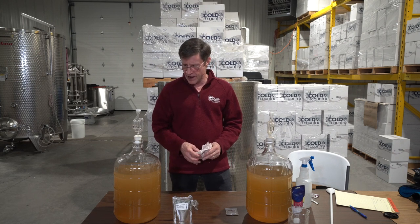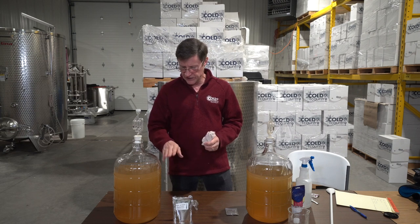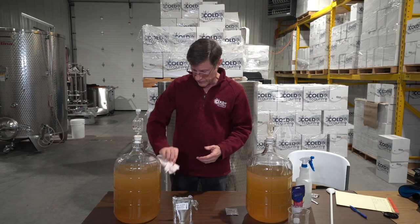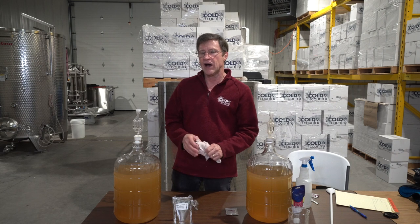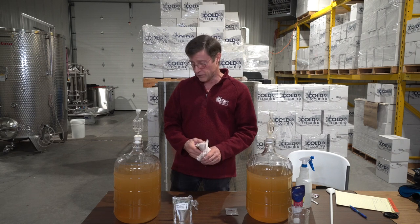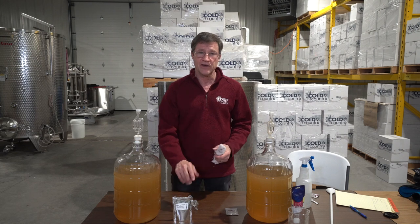Now we're going to wait a couple of days. The warmer you start the juice out, the quicker it'll start fermenting. If you start it all out at about 75 degrees, it's going to be fermenting really hard by tomorrow. We started out at about 55 degrees, which is where you want to ferment if you're a discerning winemaker who wants to keep the fruity flavors.